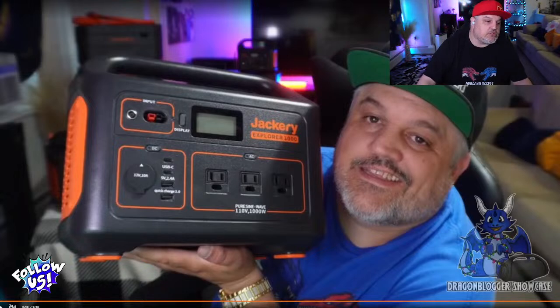We're going to move over to the Jackery Explorer 3000 Pro. The 3000 Pro is their largest standalone system — meaning it's a non-modular system, so you're not going to be adding batteries to it. It's just the unit itself, though you can add solar panels to it, and it does come with solar panels in this kit.